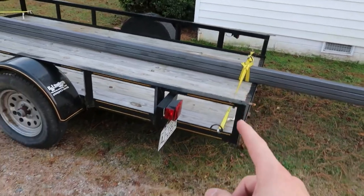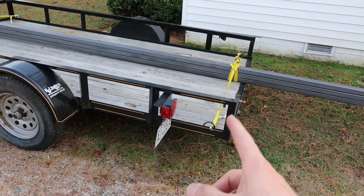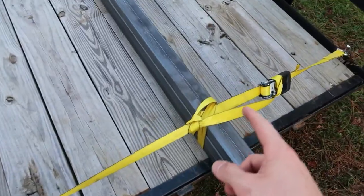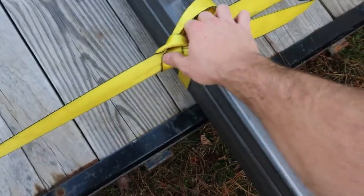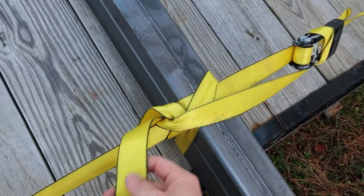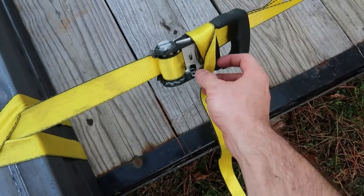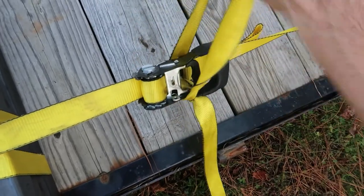I take two straps — one across the front, one across the back. The best thing about this trailer is it has the little horseshoe rings, or D-rings, on both sides front and back. I do a clove hitch — in the fire department you learn to tie a lot of hitches, and one of those is the clove hitch. This is how I make sure it doesn't come undone — just a couple of quick half hitches.